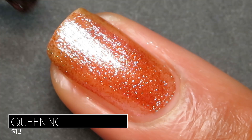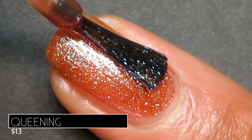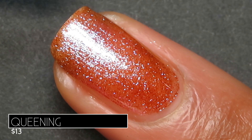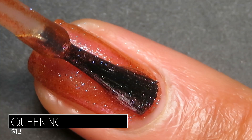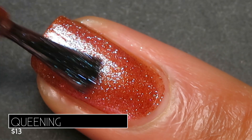I am obsessed. It does have more of a jelly formulation so this one was a three-coater for me, but they were three easy coats — no running, no pooling. I didn't get any staining with any of the polishes I shared with you today.